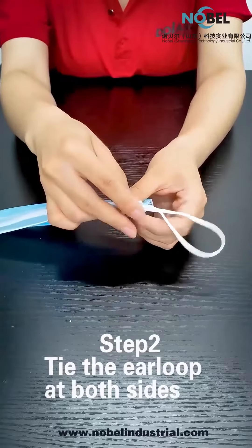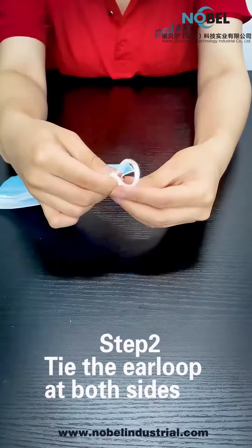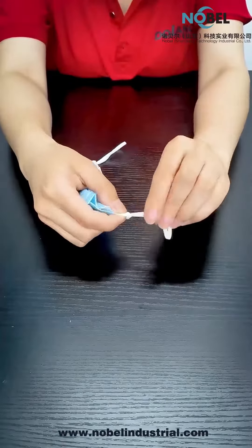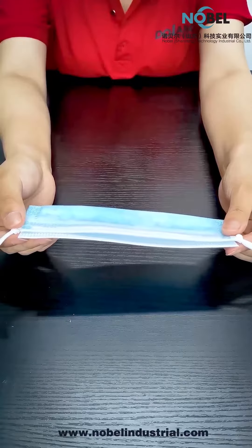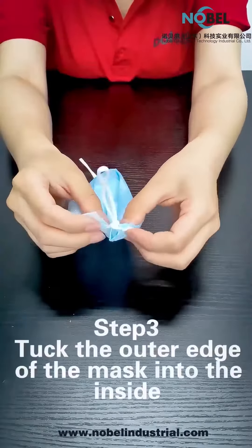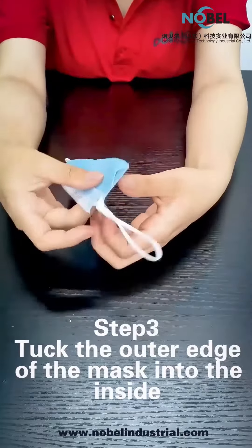Step 2: tie the ear loop at both sides like this. Okay. Step 3: tuck the outer edge of the mask into the inside.